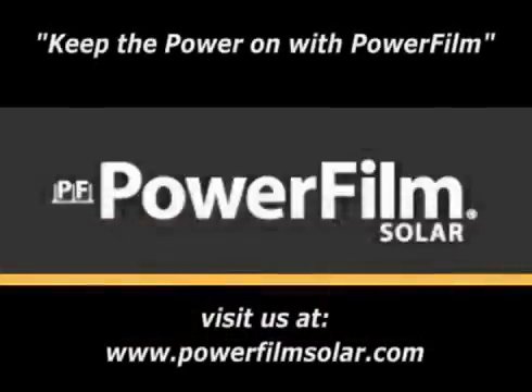For more information, please visit our website at www.PowerFilmSolar.com. And remember to keep the power on with PowerFilm.